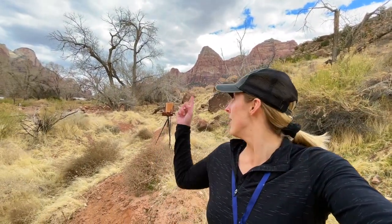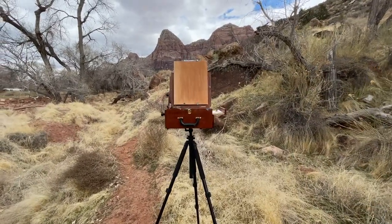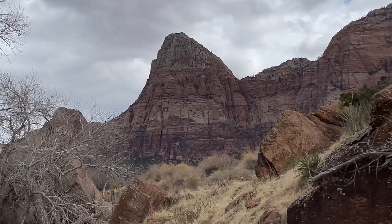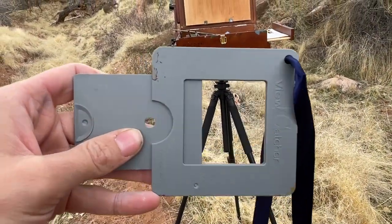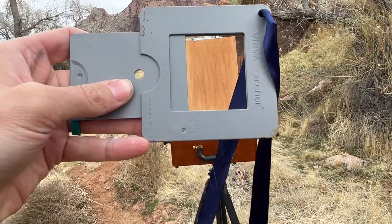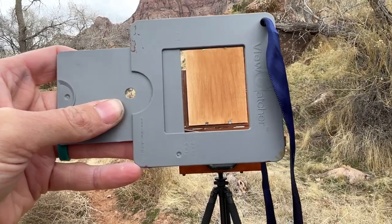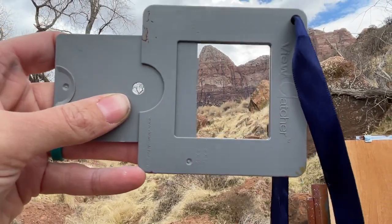I'll show you my setup here in one second — this is kind of what I was thinking, back there behind me. The sun has been peeking out of the clouds and then going back behind the clouds, and it looks like there are more clouds on the way, so we're probably going to be painting mostly in clouds today. I can set my plein air painting view catcher to 11 by 14 inches, which is the size of my canvas panel today, so you can go like this and see my dimensions for the canvas.